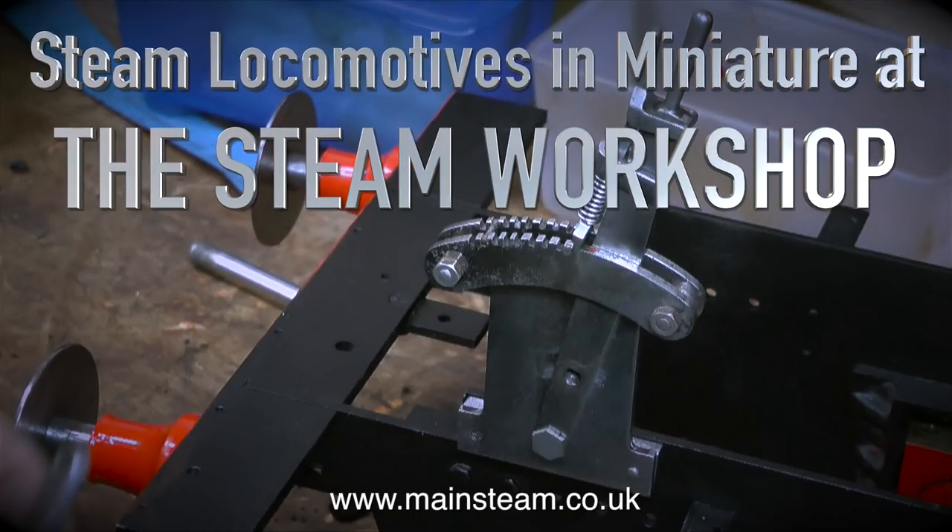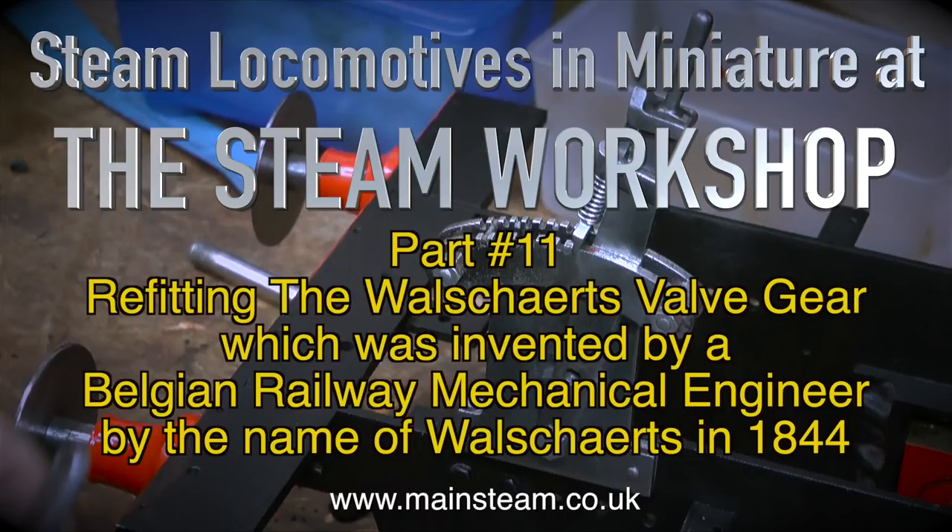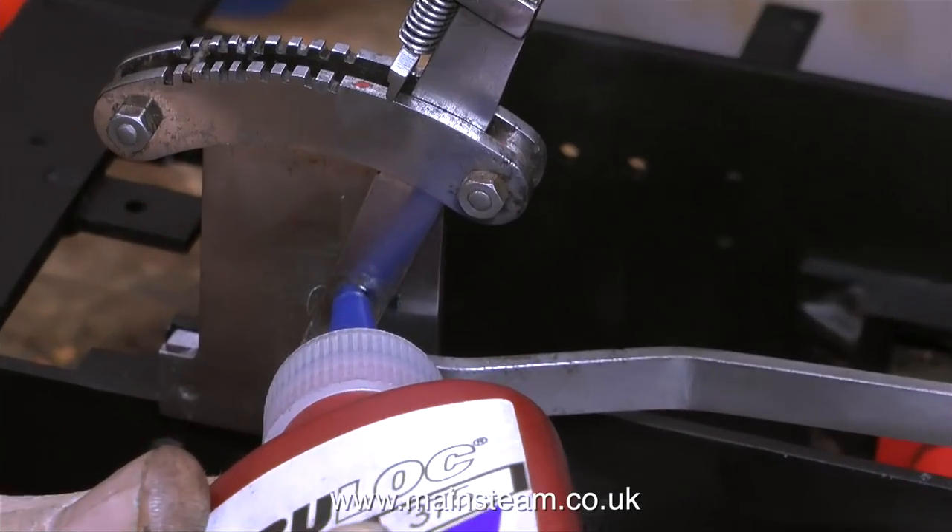Steam locomotives in miniature at the Steam Workshop, this is part 11. Refitting the Walschaerts valve gear, which was invented by a Belgian railway mechanical engineer by the name of Walschaerts in 1844.